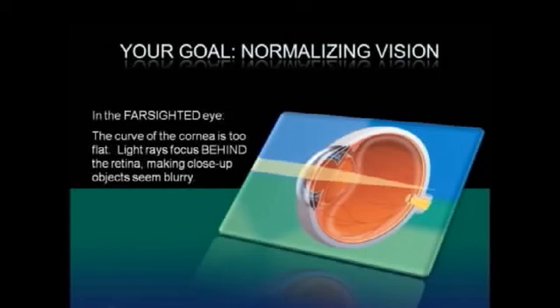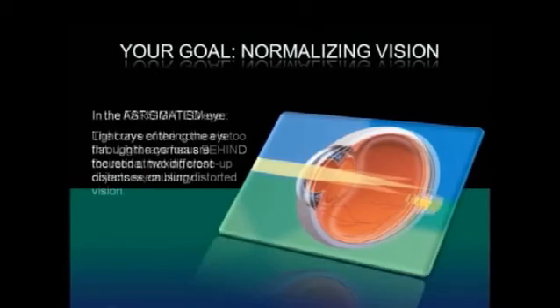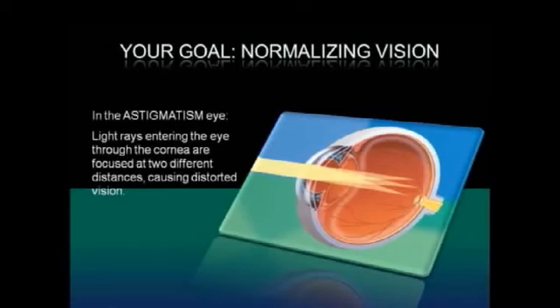In the far-sighted eye, the curvature of the cornea is too flat. Light rays focus behind the retina, making close-up objects seem blurry. In the eye with astigmatism, light rays entering the eye through the cornea are focused at two different distances, causing distorted vision.